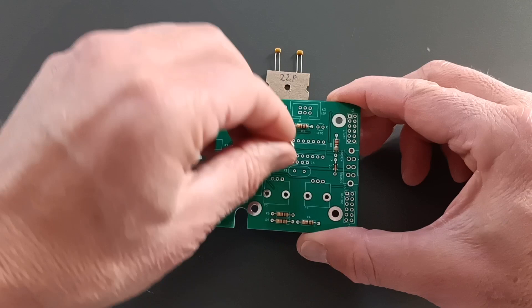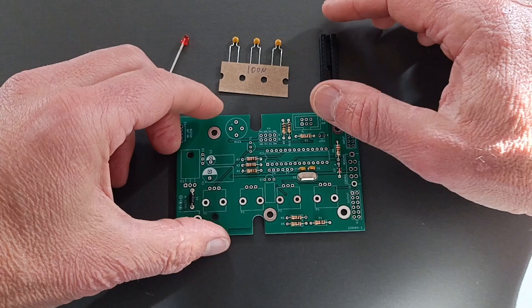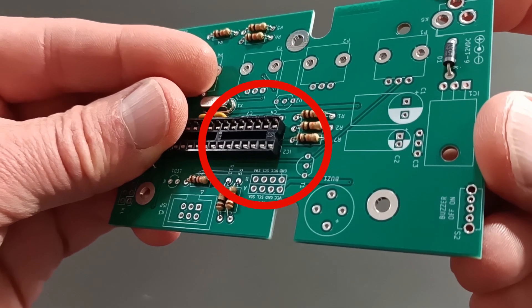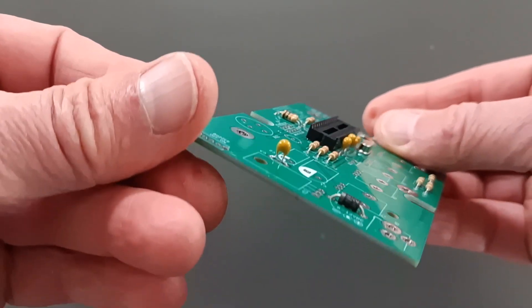Mount the crystal and the 22 pF capacitors C5 and C6. Insert the socket for IC2. Before soldering it, make sure it points in the right direction. Also mount the 300 nF capacitors.